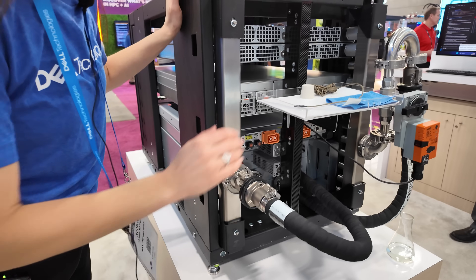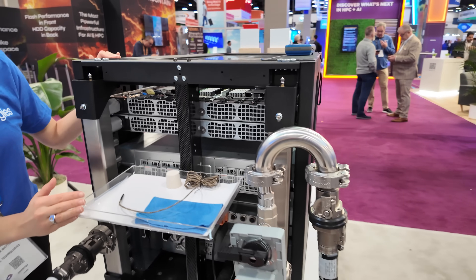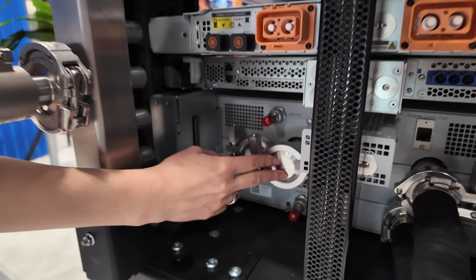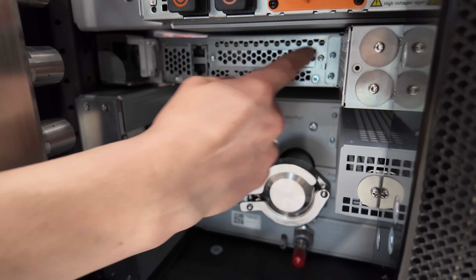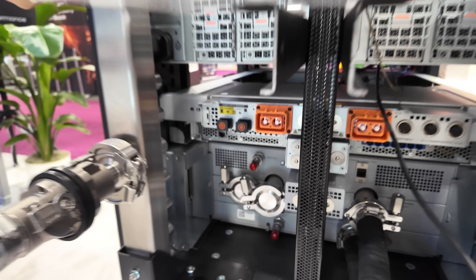You can also see here we've got a leak detection demo — it obscures the view a little bit — but you can also see the rear of the RCDU, the rear of the PowerShell, which is powering this bus bar and therefore the rest of the devices in the rack.